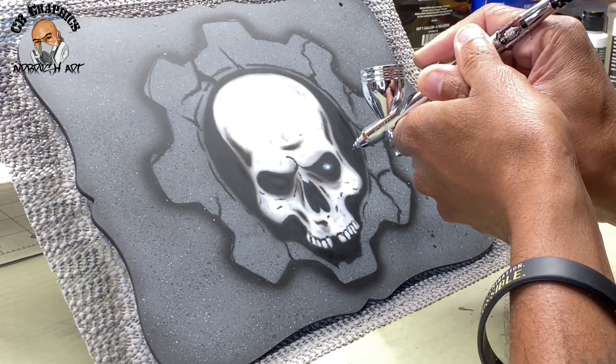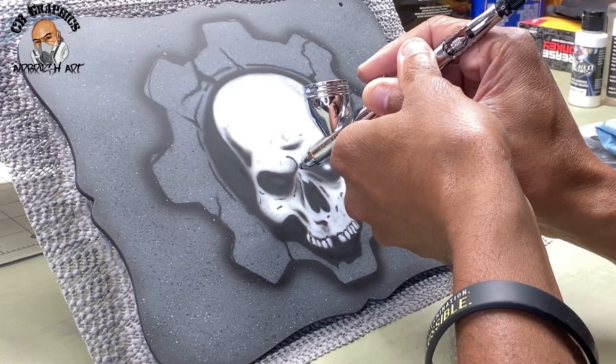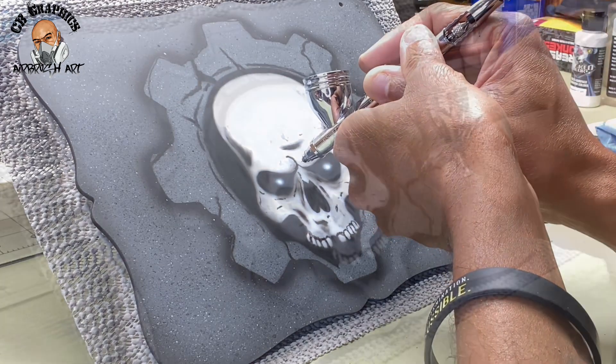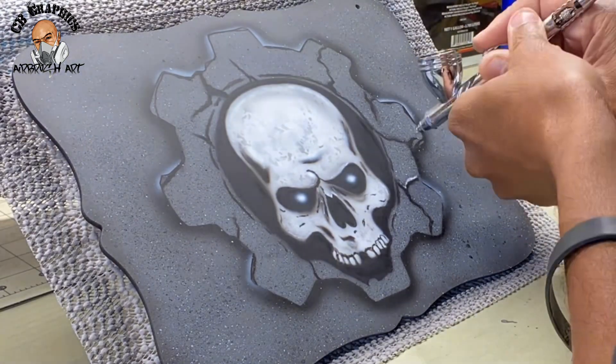Now I'm coming in with some reduced white, just adding some more detail to the skull, getting the eyes done up. We're just trying to slowly build up the texture and get the skull some more character. I was pretty bad about hitting the record button while doing this video.